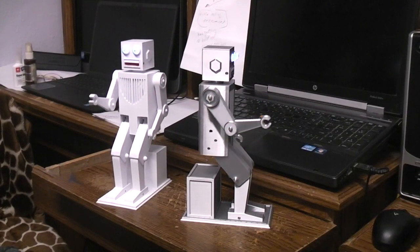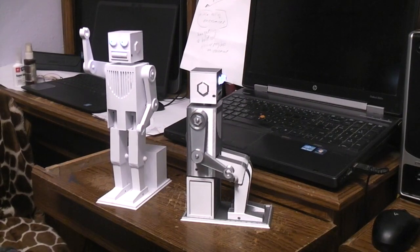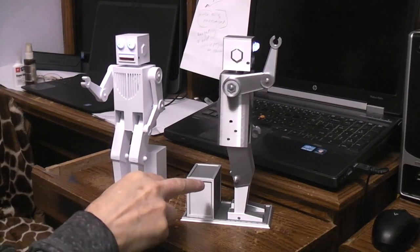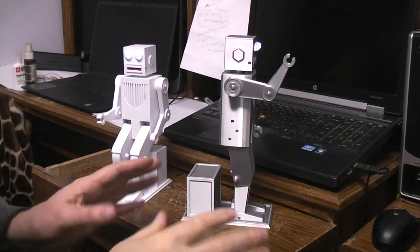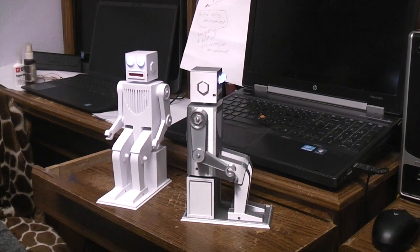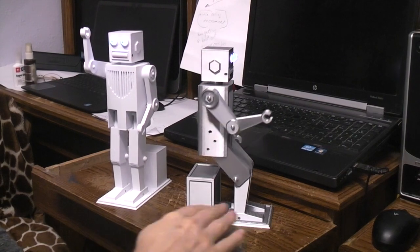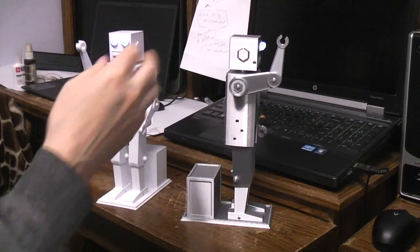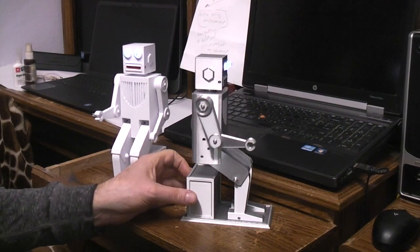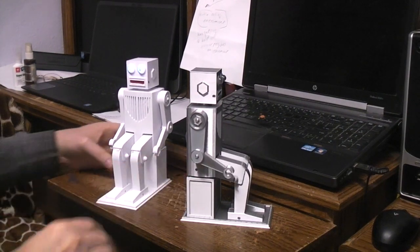It's going to be a short video on the sit-stand 3D printed robot projects. The white one was the prototype. The silver, kind of aluminum colored one, was one that I did a complete build on, where I did the lower base as one build, the body as one build, and the head as one build. I'm going to shut it down here and we'll talk about it.